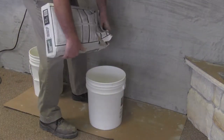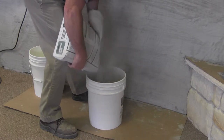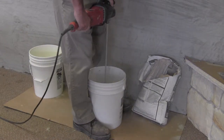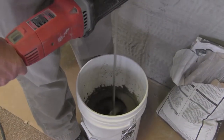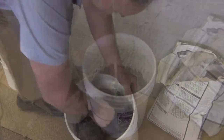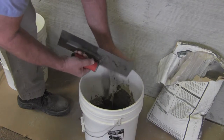Prepare the mortar mix according to the instructions on the bag. Add water gradually until you reach a mix consistent with a thick pancake mix. It should be sufficiently thick to hold to your trowel without instantly sliding off.